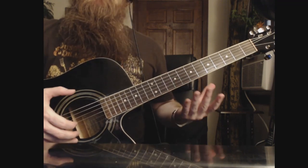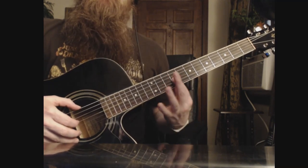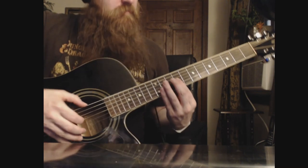It's basically an E, so we're going to start on E, and you're going to put your index finger on the 9th fret on the G string, and we're going to start there.